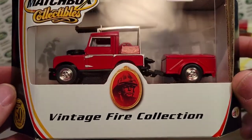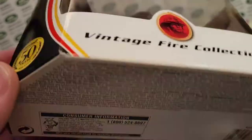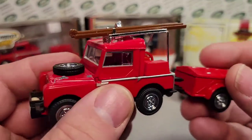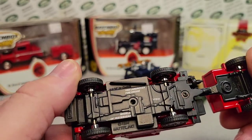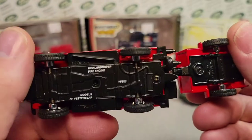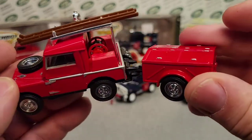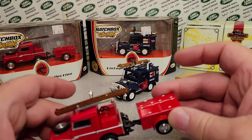1994, this bugger came out — the Vintage Fire Collection. I got this at Kmart. This is the first rendition of it, and it came in this little shadow box thing with a little trailer and little truck. This is YFEO-2, the 1952 Land Rover Auxiliary — the 1952 Land Rover Fire Engine, it says on the bottom. It comes with this little capsule trailer; it's got the ladders on there. So that is 1994.